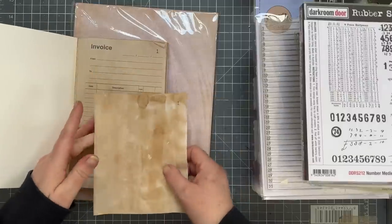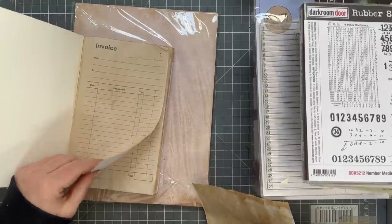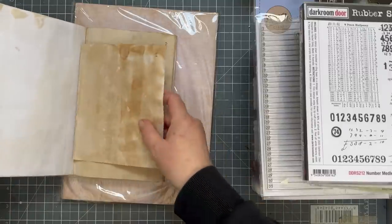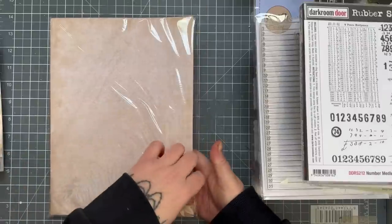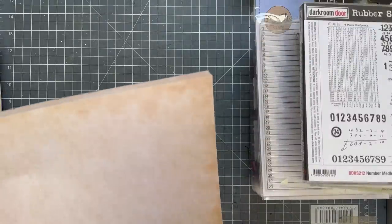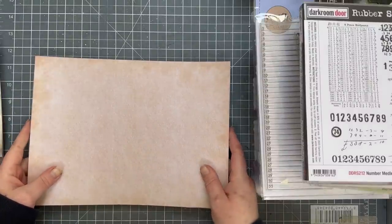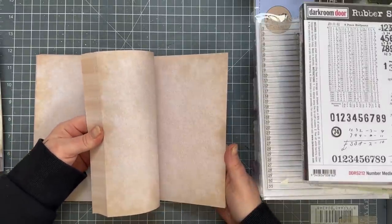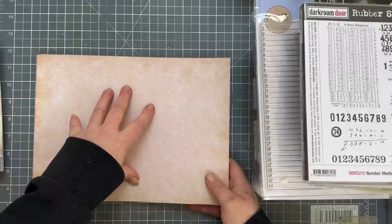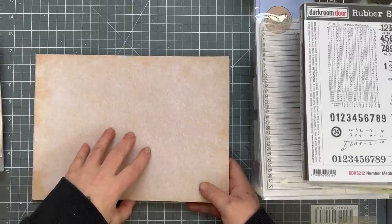I went through my stash of stamps. First off I'm going to do some in my invoice duplicate book — the one where I coffee-dyed all the pages. I'm not going to do the invoice page itself, but in between each invoice page is a blank page and those are the ones I'm going to stamp on. I also have some paper I bought off Amazon, 70 sheets.